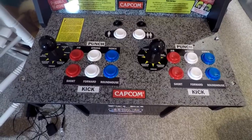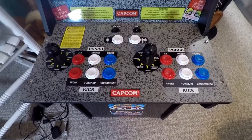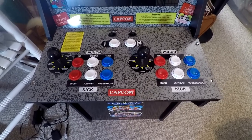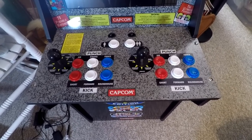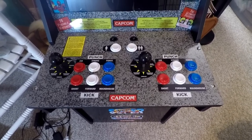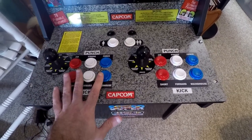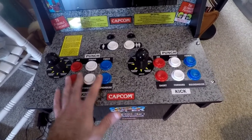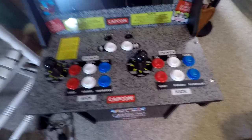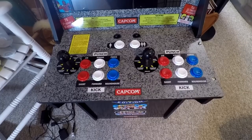Up until this point we've pretty much been following ETA Prime's video step-by-step, but this is where we are going to go in a very different direction. Our goal is to use as minimal steps as possible to get this process done. So I'm not going to replace any buttons, I'm not going to be drilling any holes and adding new buttons — we're going to see how we can function without adding any new buttons.